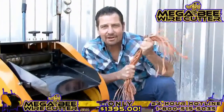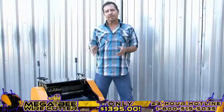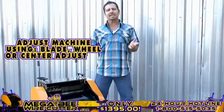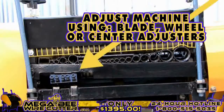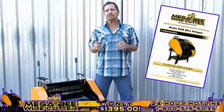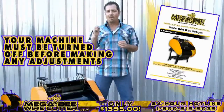The MegaBeat Wire Cutter — turning copper into money. After stripping your cables, if you notice that the cuts are too small or too deep, you can easily adjust this using your blade, wheel, or center adjusters. These adjusters are specified in your MegaBeat Wire Cutter instruction manual. Please note, your machine must be turned off while making these adjustments.